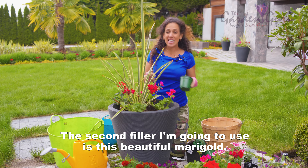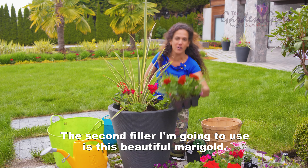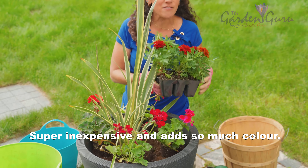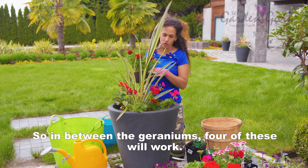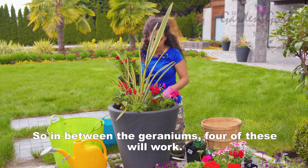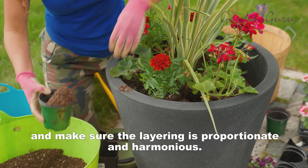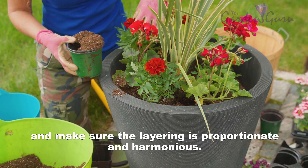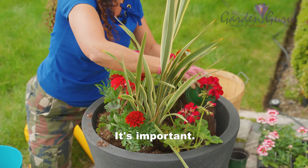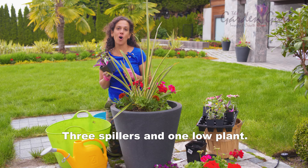I'm going to use two fillers. The first is this beautiful geranium — geranium loves the sun. The second filler I'm going to use is this beautiful marigold, super inexpensive and adds so much color. Four of these will work in between the geraniums. Make sure the layering is proportionate and harmonious — that's important.